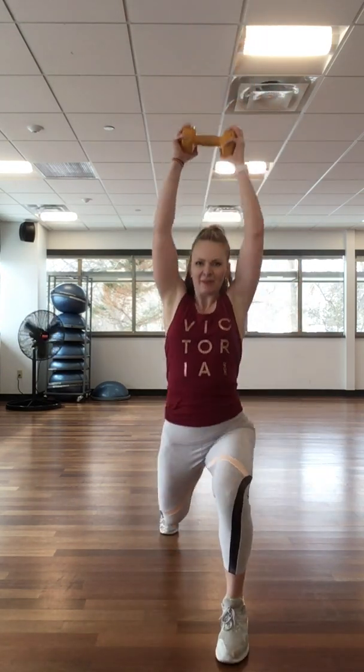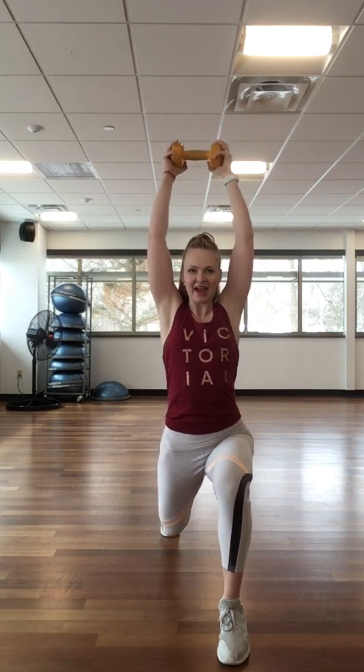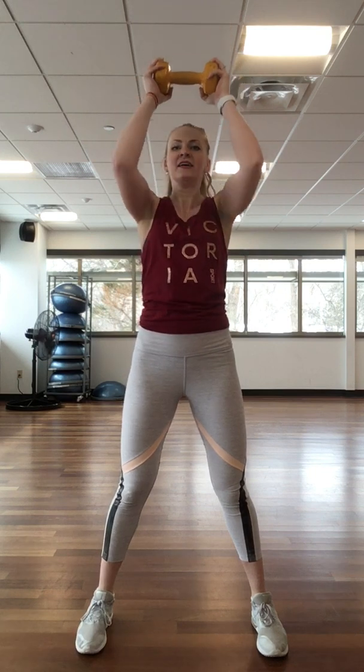One more set on each side — everything you've got here. Push: three, two, one. One lift. Last time, this is it — your best one. Take a deep breath, get tough. Step wide: four, three, two — last one. Breathe. Awesome job, you did amazing!